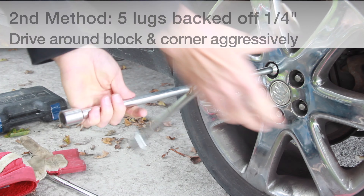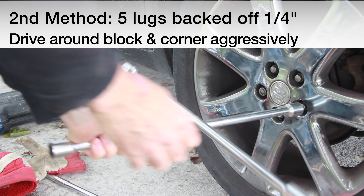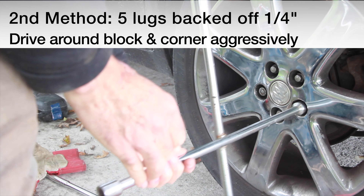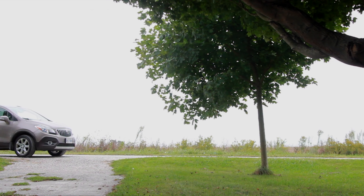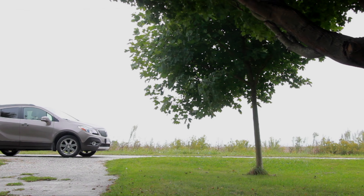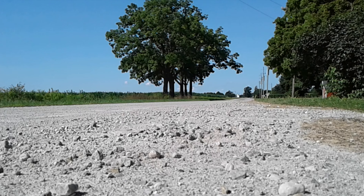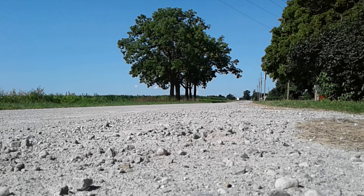If that doesn't work, then with all the lug nuts in place and backed off four or five full turns, take the vehicle for a drive around the block while doing some aggressive turning and cornering to try and break the rim loose. Good idea to bring a lug wrench and some spare lug nuts with you, and don't go too far from home just in case.